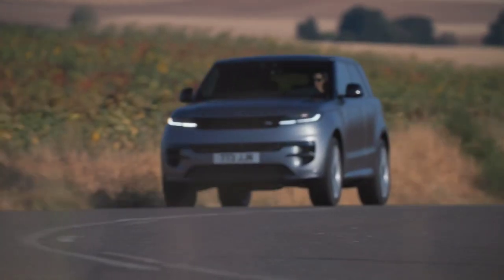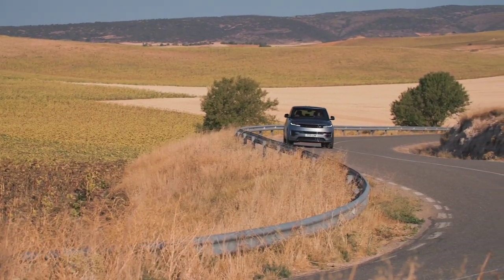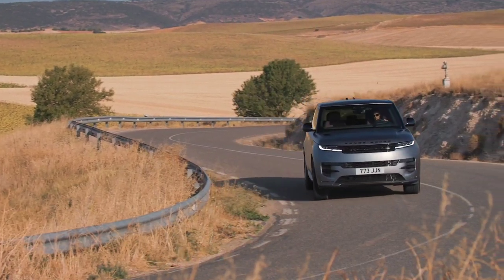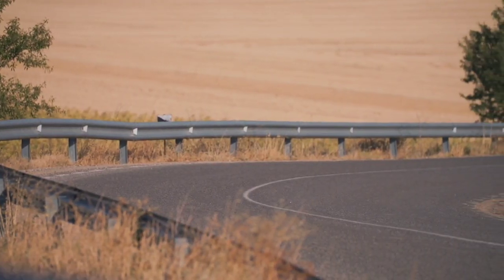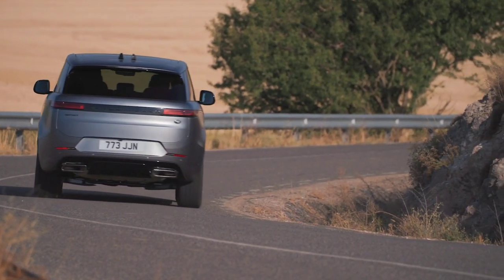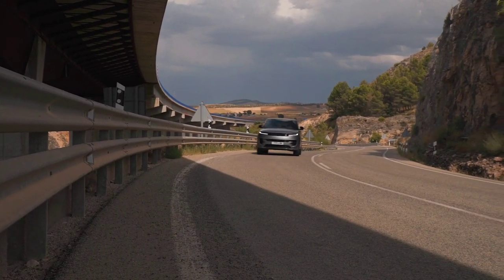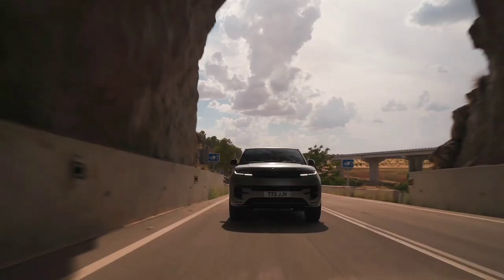The new Range Rover Sport — sporting luxury with attitude. Its dramatic proportions and unmistakable profile make for an imposing presence. A vehicle where modernity and refinement meet visceral desire. Design-enabling technologies such as flush glazing enhance its precise, clean lines and aerodynamic performance.